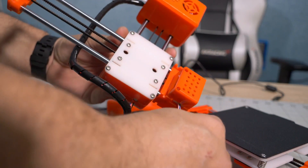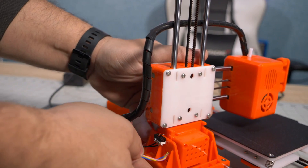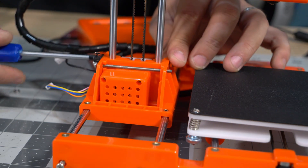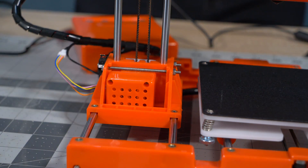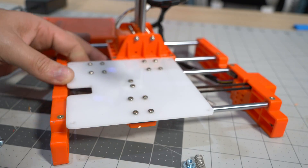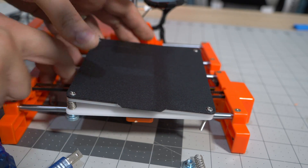The assembly process consists of running the only unplugged cable through a hole, sliding the gantry in place, tightening two long screws with nuts to secure it, and connecting the Z-axis stepper motor. After assembly, the first thing I noticed was that the bed was wobbly. So I took apart the build plate, tightened all the screws securing the bearings in place, reassembled everything, and it was good to go.